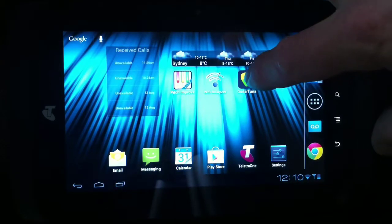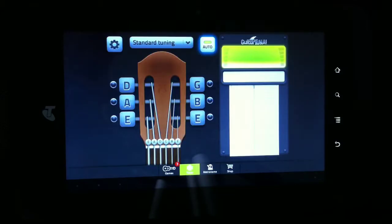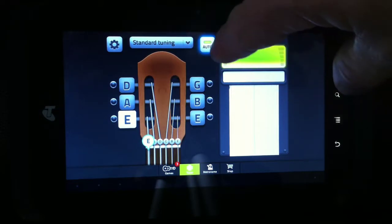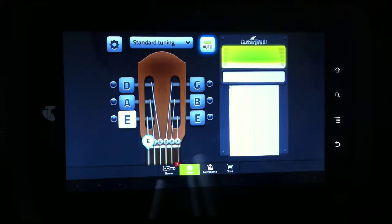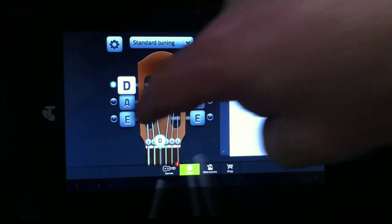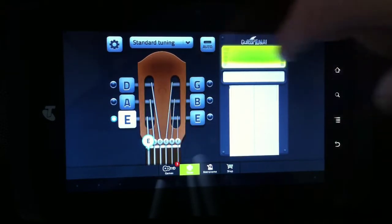Let's see how long it takes to load up. Okay, it's ready to go. You've got a couple of options here. You can have it in auto, where you can just play the string that you want to tune and the app will actually go to the pitch that is nearest to wherever you tuned. Or you can set it into manual mode where you can actually put it on each string you want to tune. I generally just have it in auto.